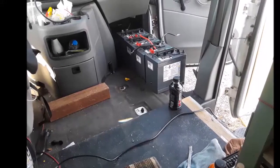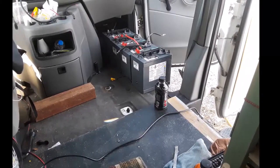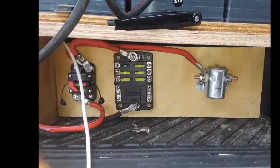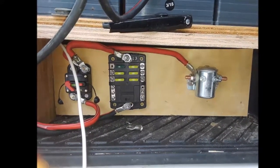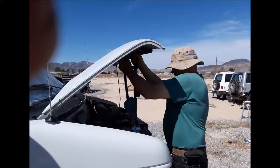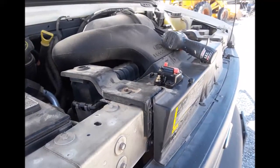After Dan moved the batteries and improved the wiring, he started working on connecting the system to the van alternator. That required getting under the hood and doing some modifications and additions like a relay switch. And that's what today's video is about.